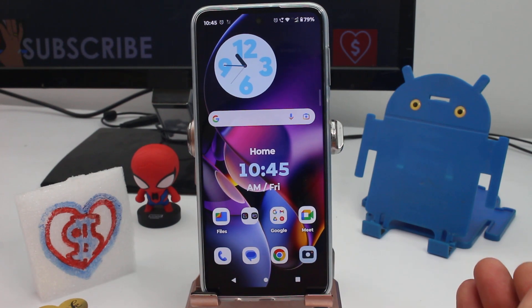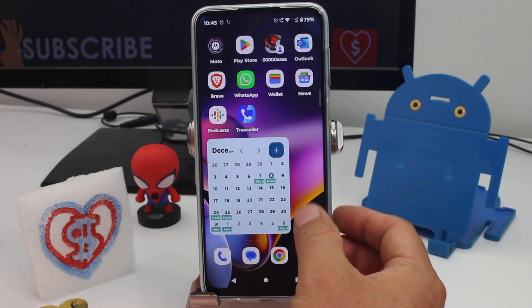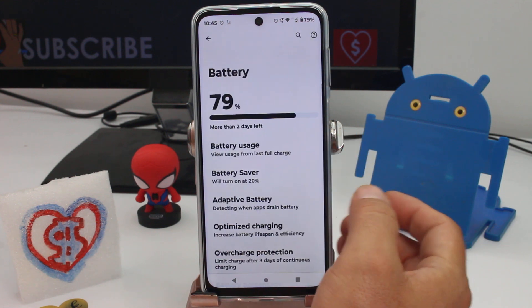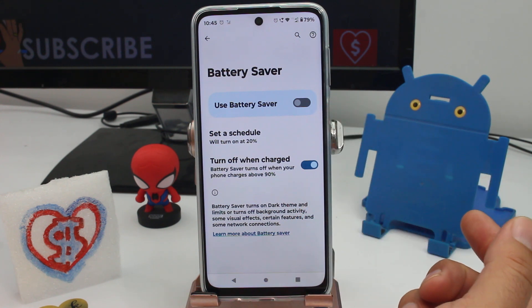Fast and easy: how to activate the battery saver. If your battery is not lasting and your phone is almost about to turn off, here's what you do. Enter the Settings options, find the option called Battery, and then you'll see the Battery Saver option. All you have to do is turn it on and you're going to have more battery life.